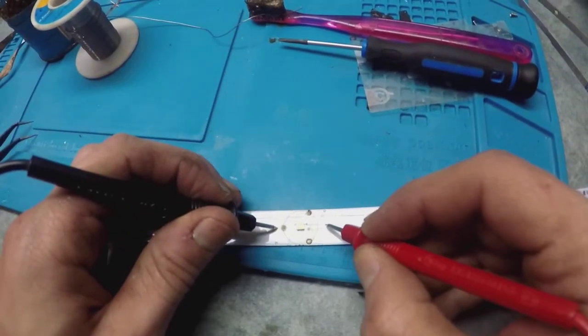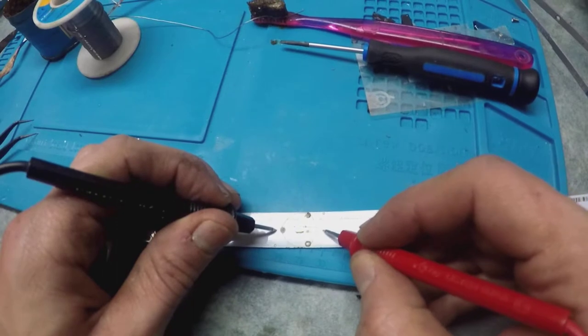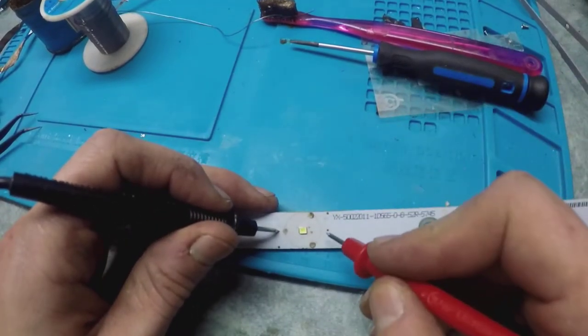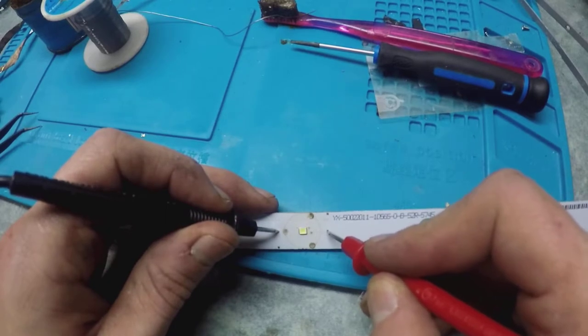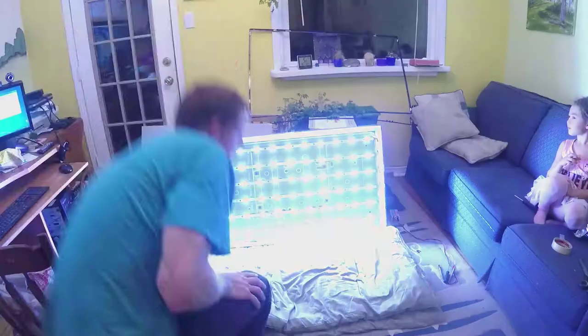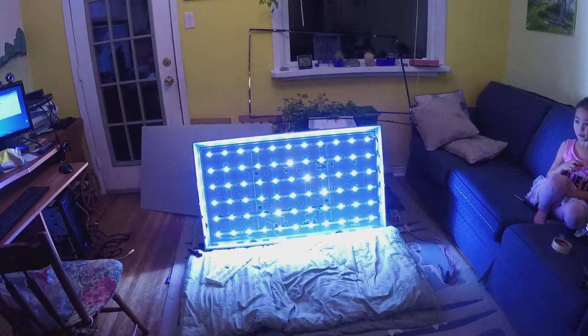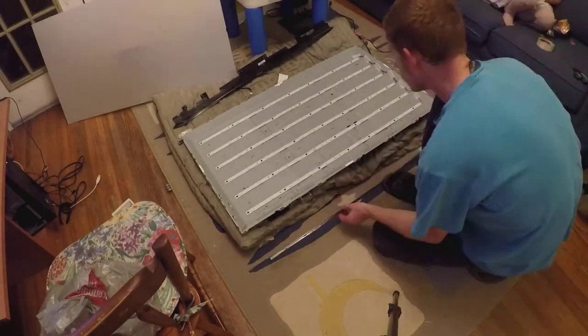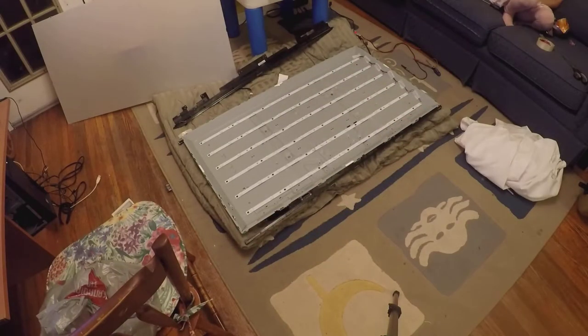The new LED is on, so I'm just testing it. You can see the light just barely comes on. The continuity tester shows a little bit of voltage — those are all the replaced LEDs. It won't work if only one LED is off because they are in series, so if one breaks the whole strip doesn't work.